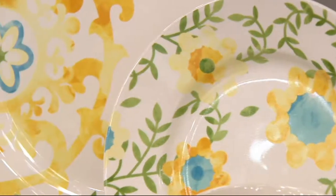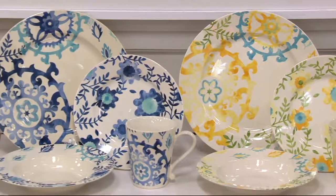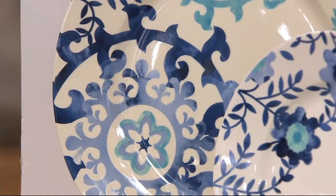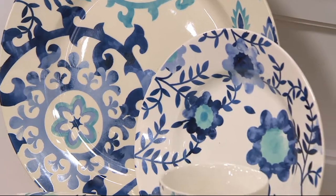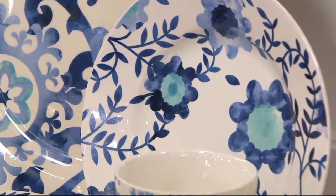Now the blue — I have those Williams Sonoma cafe dishes that are white with just one strip of blue around the edge, and I've had them for years. How neat to freshen those up and mix and match! You absolutely could, because the blue in this set really sticks to that blue color tone — it's more monochromatic and so pretty.